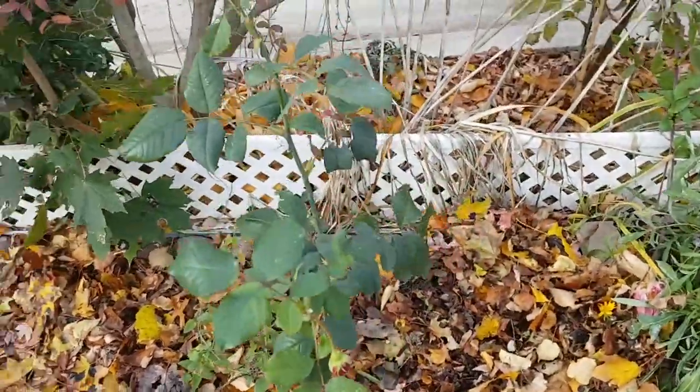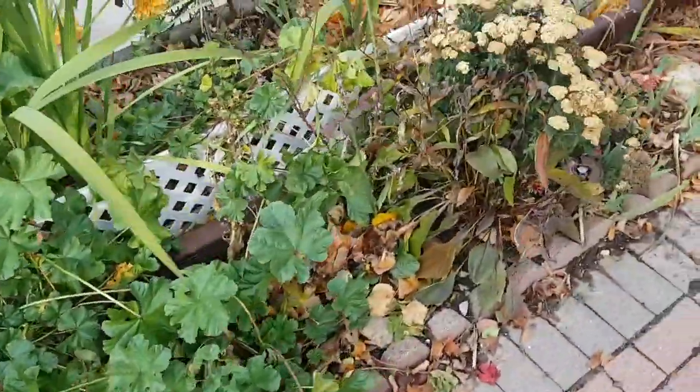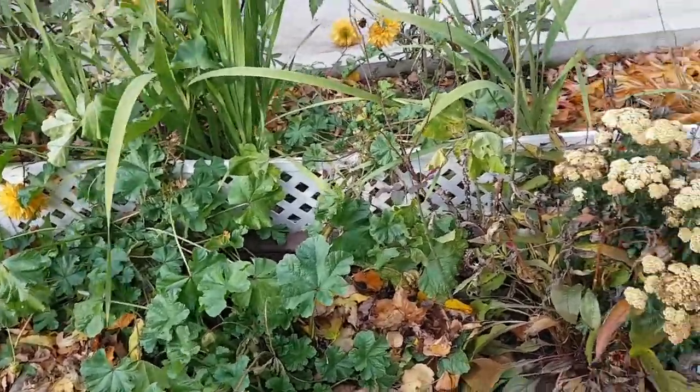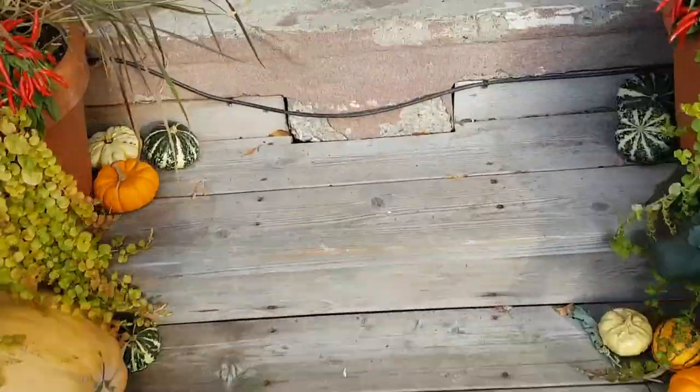Over here is my little sedum and succulent area, and I put some leaves on that as well. This rose I got from my neighbor, and then this rose over here. Everything looks kind of messy right now, but it looks a lot nicer in the summer.